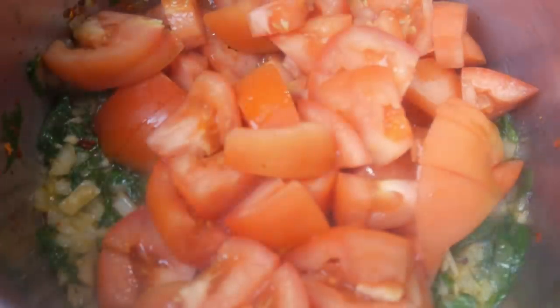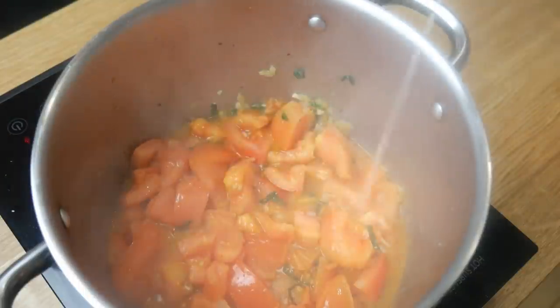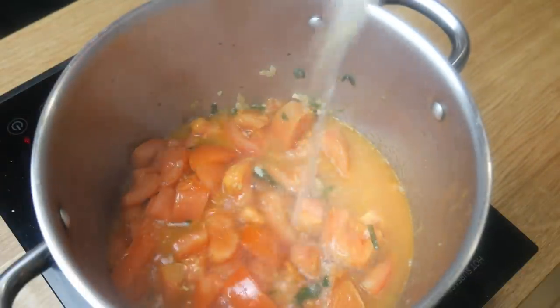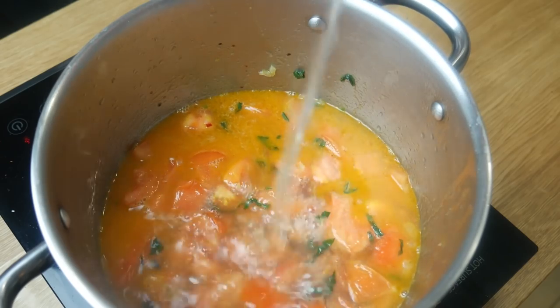After three minutes, we're going to add in all of our tomatoes. We're going to turn this up to high heat and then sauté it for about 10 minutes. We're trying to break down and caramelize the tomato as much as we can. When everything is nice and soft, we're going to add in two liters of vegetable stock. Once all the vegetable stock is in, we're going to put a lid on this and let it boil for 30 minutes.